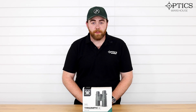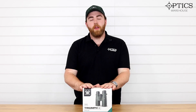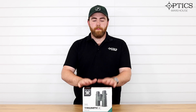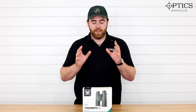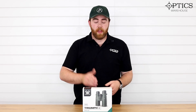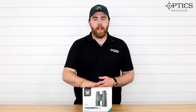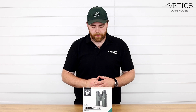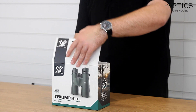Hi guys, it's Optics Warehouse, just giving you a quick product update and rundown on the new Vortex Triumph 10x42s. These are binos in the sub-£150 mark, so they are your entry-level stuff, but I think these represent outstanding value for money — go up against any of the other Vortex range and any other binos for that matter. So let's start seeing what you get for that under £150.